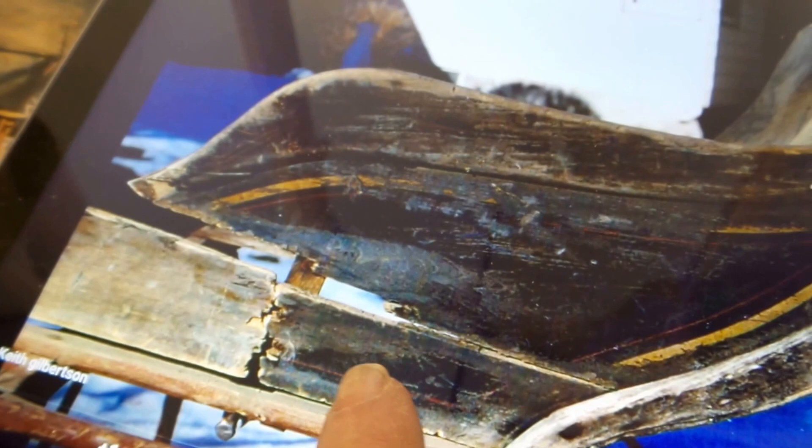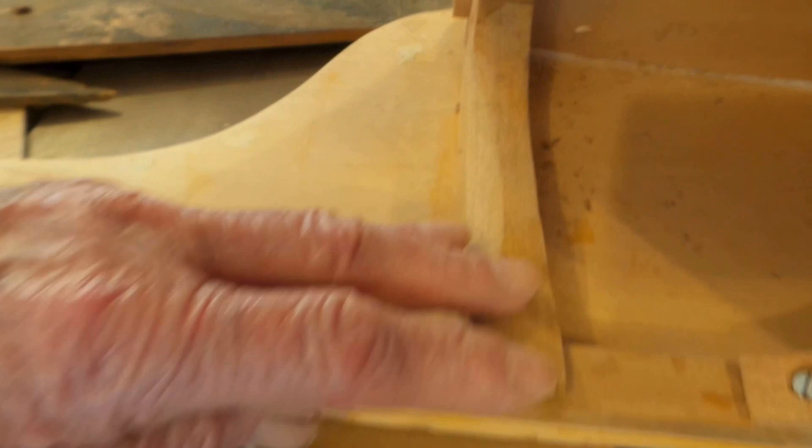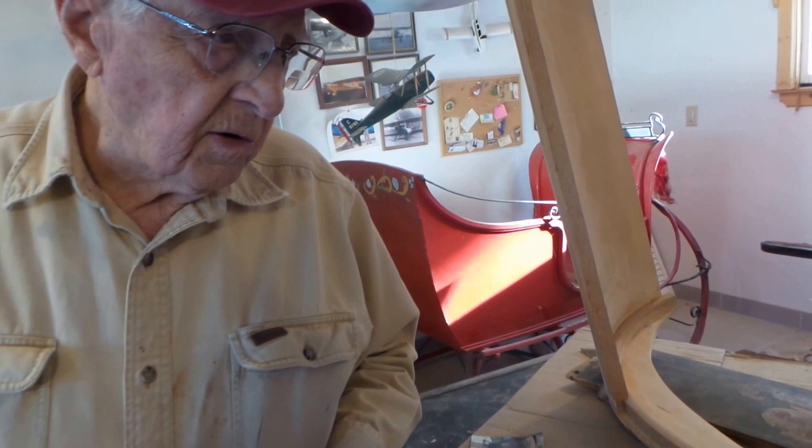We took all those close-up pictures so we had a reference when we started putting it together — if you'd forgotten how the original craftsman built it, you tried to duplicate his methods. So much of it is hand-shaped. I used a spoke shave to shape it by hand, and that's the way they originally did it back in those days. They did their shaping with a spoke shave.